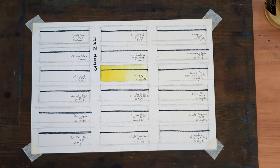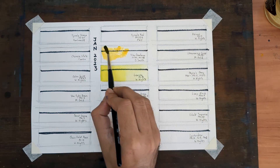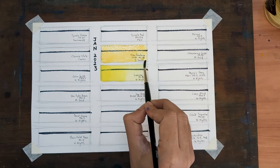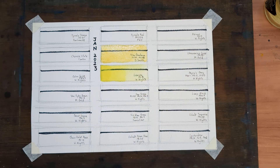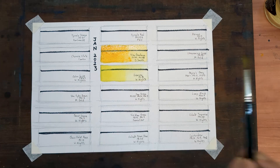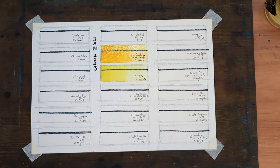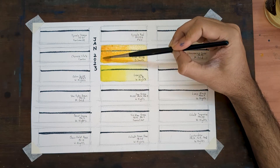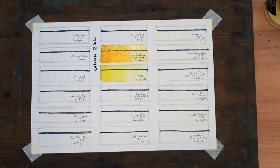Next up is my warm yellow, New Gamboge by Daniel Smith — PY97 and PY110, a two-pigment mix. This color is new to my palette. I decided to use it over my previous warm yellow because this one is way more transparent.